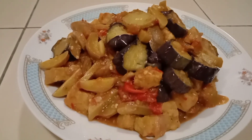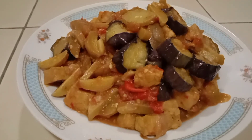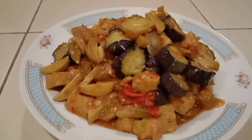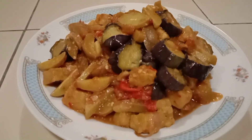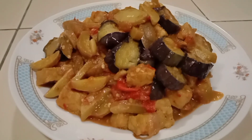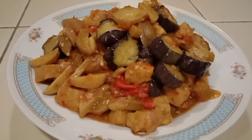Oke ya guys, terima kasih untuk yang sudah menonton video bokeh. Jangan lupa untuk like, subscribe, dan tekan tombol loncengnya. Terus dukung channelnya bokeh ya guys. Jangan lupa nonton video bokeh selanjutnya. Assalamualaikum, terima kasih.